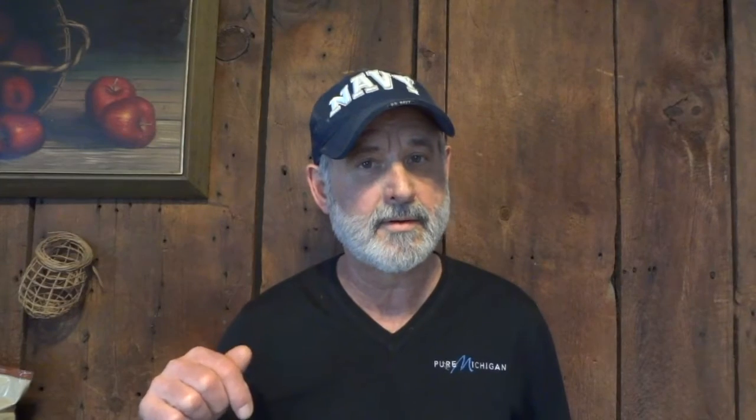All you really need to generate clean, pure, carbon-free energy 24/7 is air, water, the sun, and a computer. That's it. Here's a perfect example of what's going on inside of a solar vortex generator. This is called a vortex fountain.